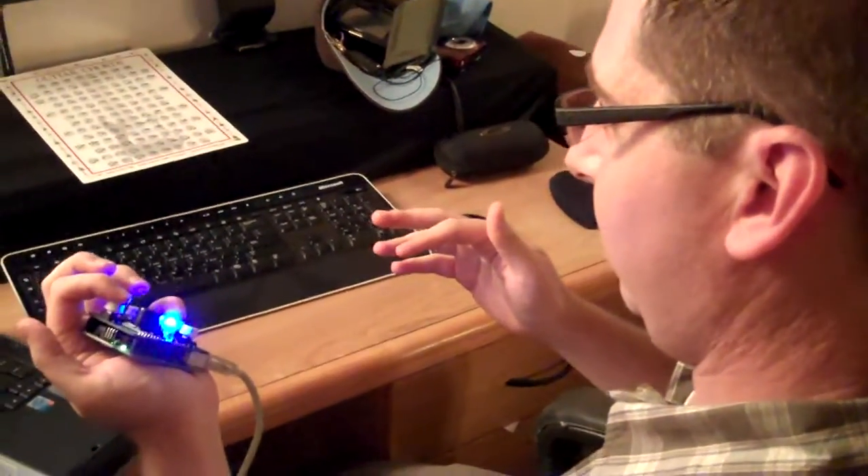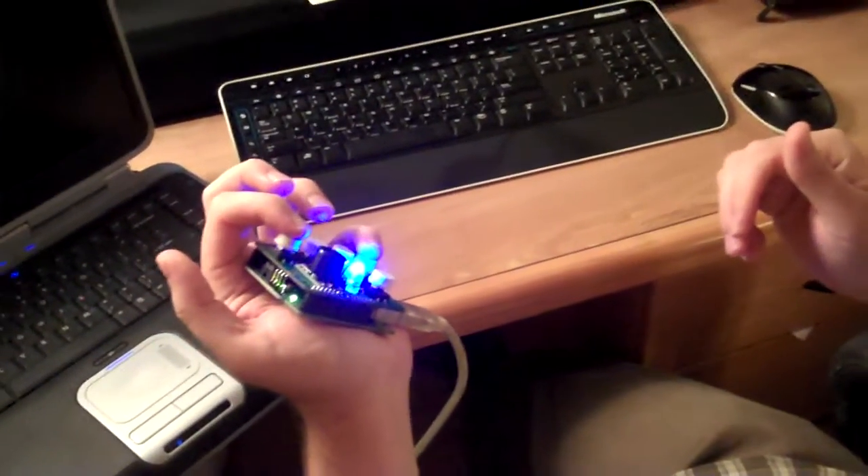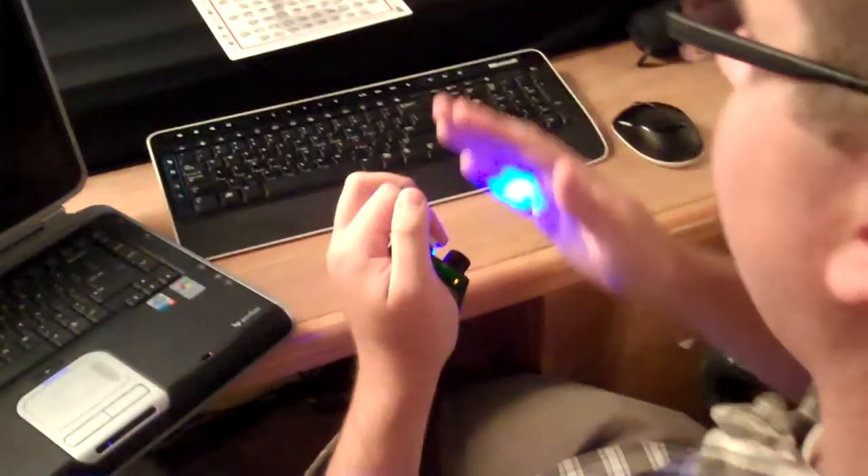Now this is the modifier right here. Number four, your pinky button, is the modifier. That will flip the mood of the chord from major to minor or vice versa.